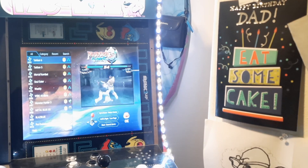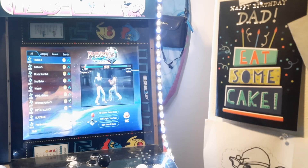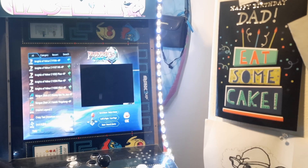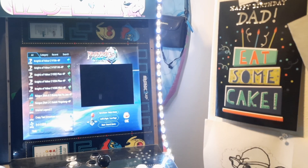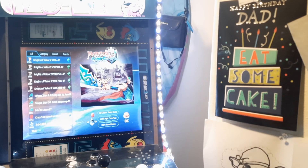So there we go. In this particular machine right now we currently have — let me go ahead and triple check that for you — 6,995 games currently operating in our arcade.